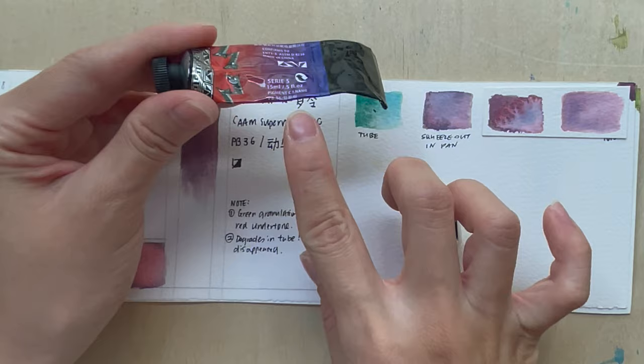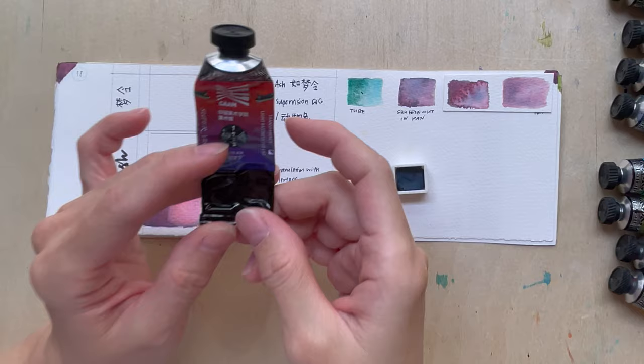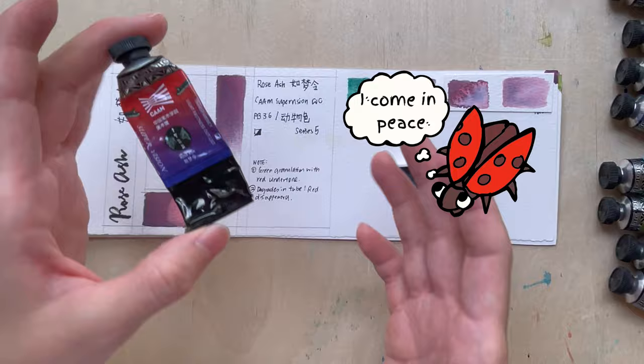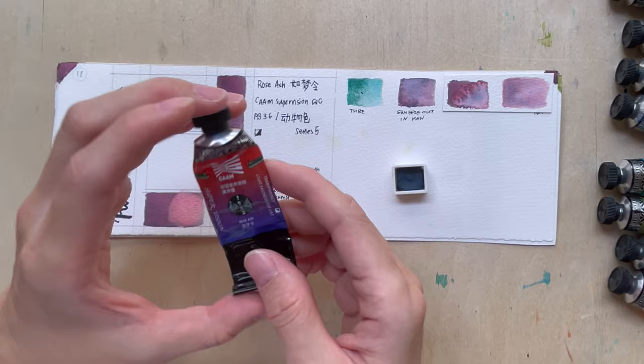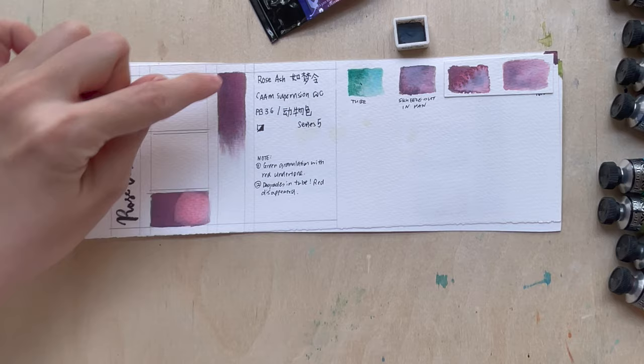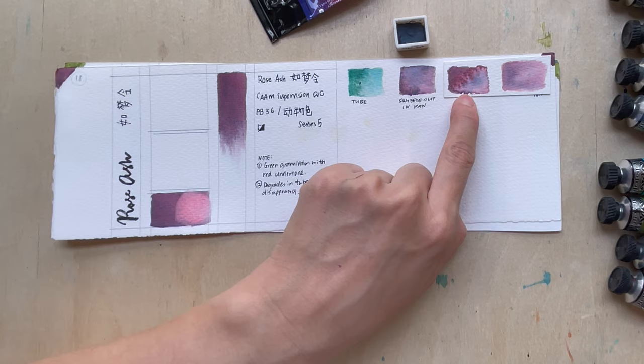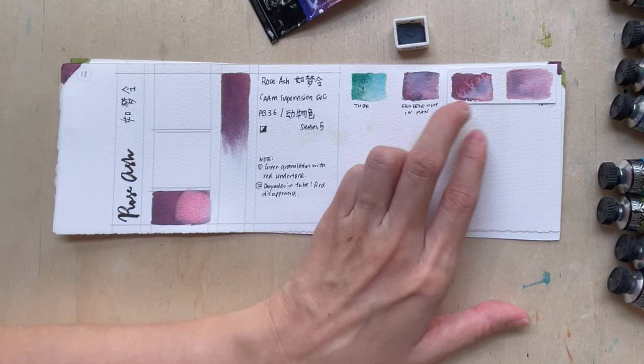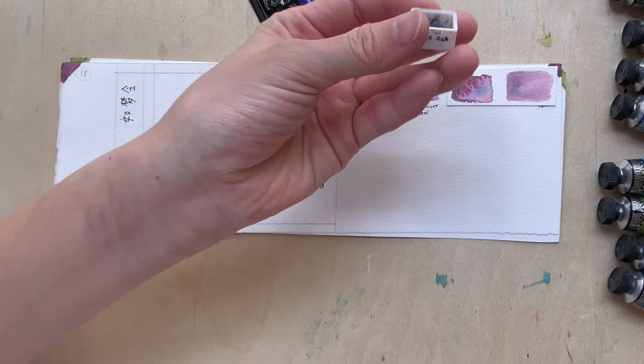The remaining color in the tube is probably just the PB 36 component, while the other component is the 'dong wu se' — animal color — which I believe is Cochineal. Traditionally, red is extracted from the bodies of these insects. Carmine, a light-fugitive pigment, is made from that animal pigment. But I did paint with it quite a while ago and that painting still holds. If you keep it inside in a sketchbook, or squeeze it onto a pan, the color should stay reasonably okay.